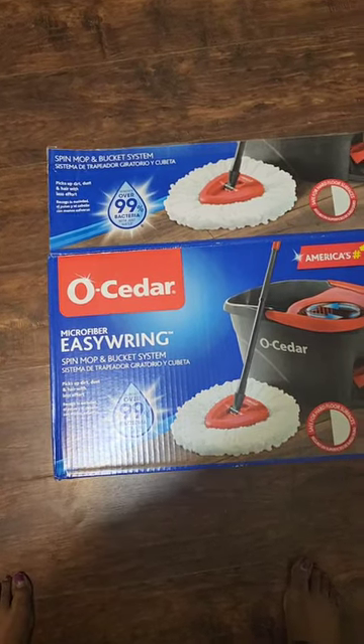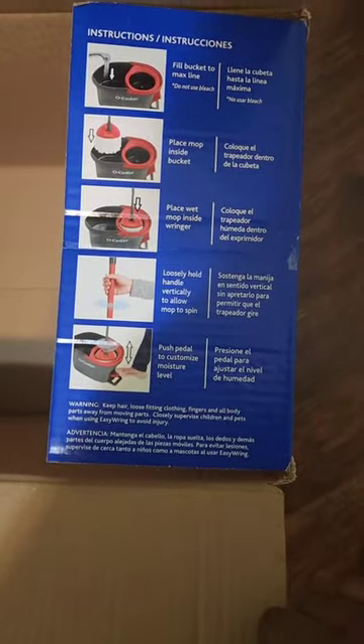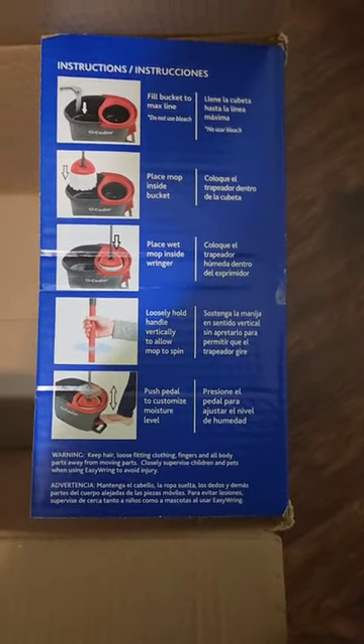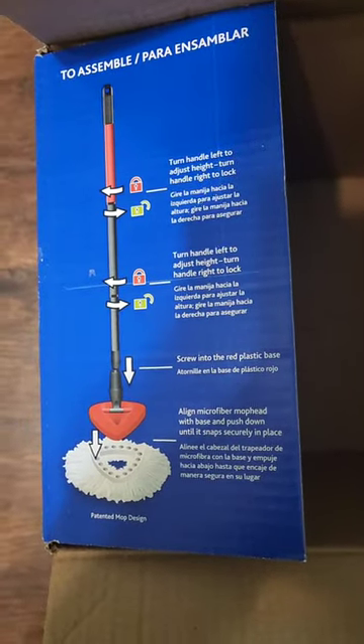This is not a paid promotion — this is an honest review. You need this mop bucket system in your life. Easy setup, as you can see here on the box, and the mop stick is adjustable.